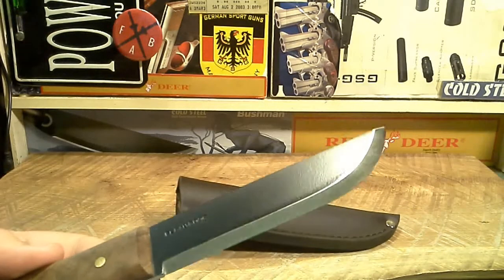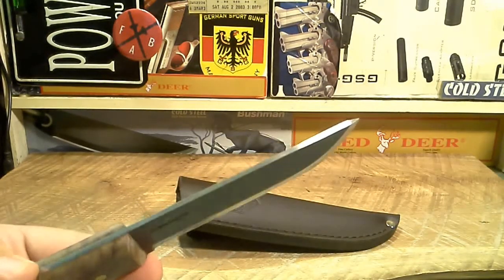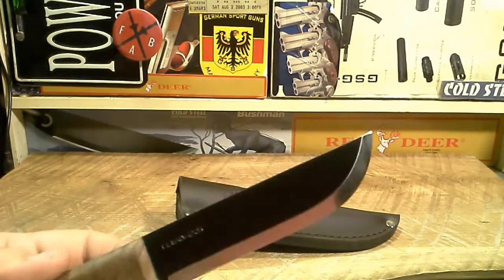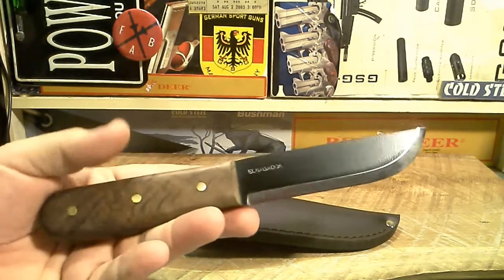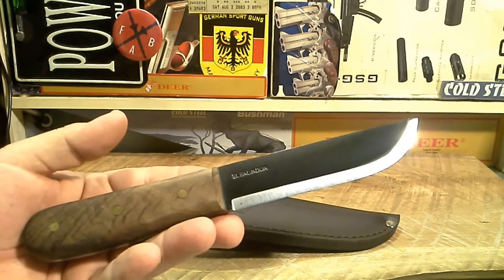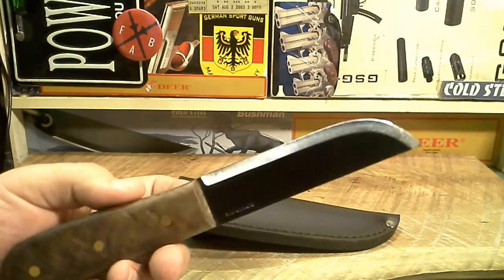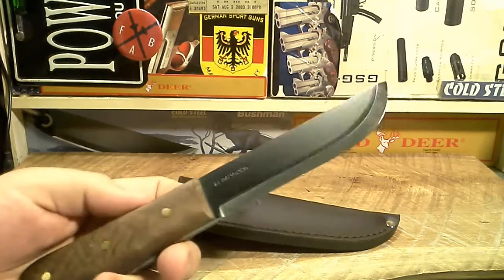I can tell you it's nowhere near as sharp as the TOPS BOB out of the box, although the TOPS BOB just doesn't come with a box — you get it in a bag. It's not as expensive as the Benchmade Bushcrafter, which would be a cool blade but is kind of pricey. The TOPS BOB at least saves you a little bit of money — about 50 bucks less.